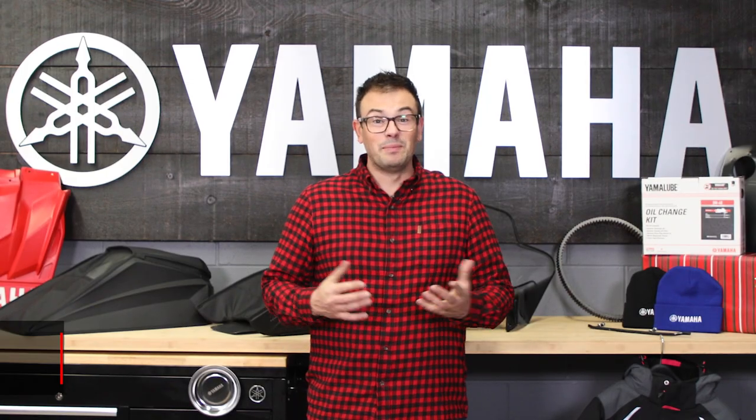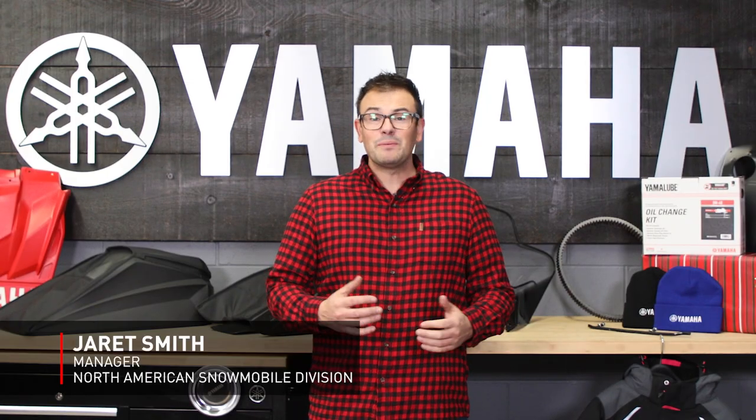Hello and welcome to this edition of Sled Talk. My name is Jareth Smith. Today I'm going to take you through our holiday gift guide as we approach the Christmas season and show you some gift ideas for that Yamaha snowmobiler on your list.